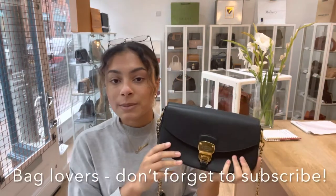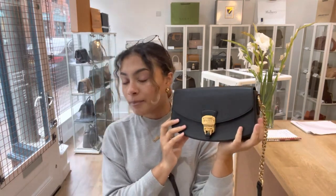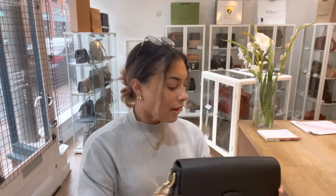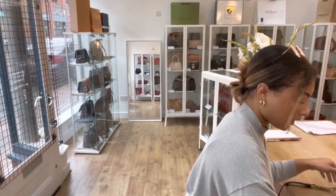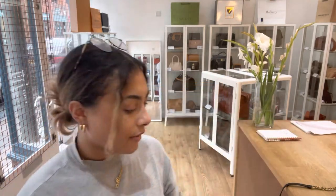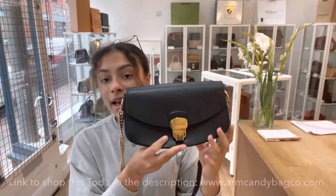While you're here, don't forget to like this video and subscribe to our channel so you get an alert every time we bring out a new bag and a new video, so you don't miss out on any gorgeous bags. This Tod's comes with a little Tod's care booklet showing you how to care for the leather inside, and we've also got another little Tod's card as well.